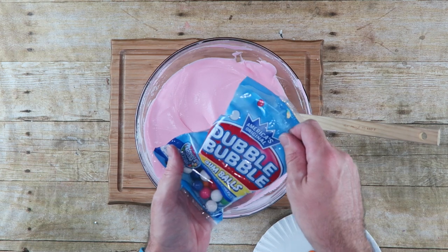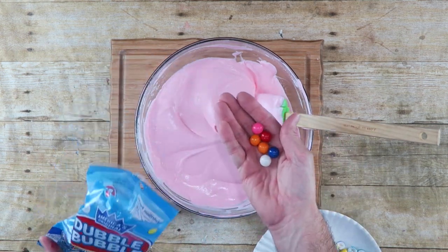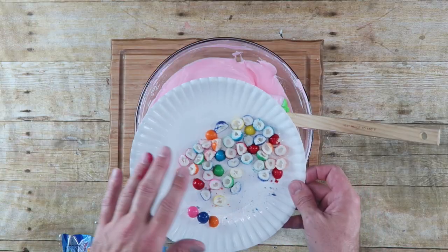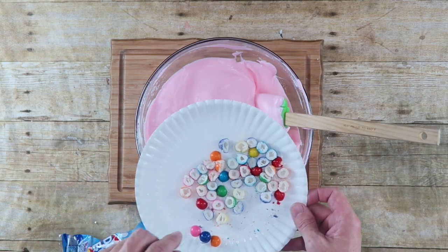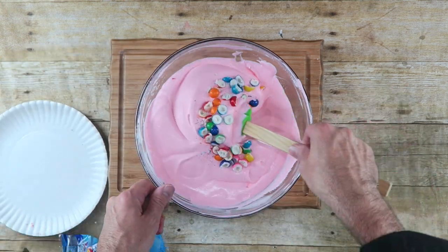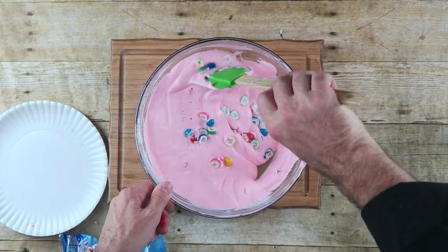Next, I've taken some Double Bubble bubble gum and cut them in half — about 15 to 20 pieces. We're just going to pour those in, crumbs and all, and fold them into the mix.